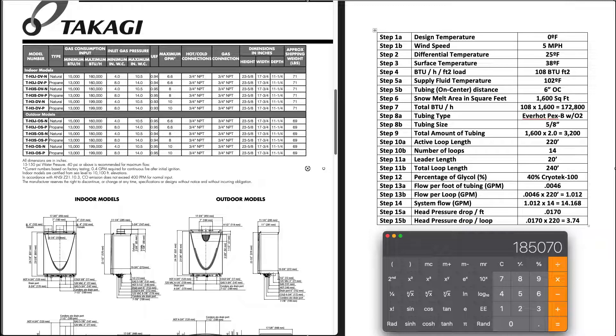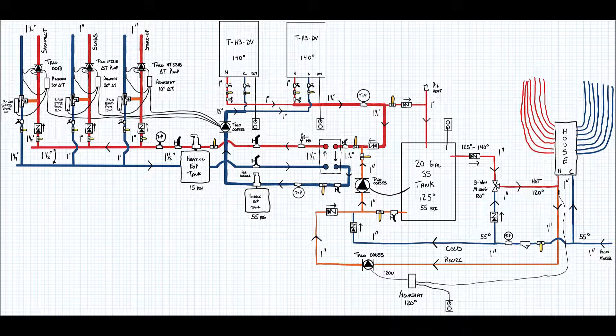We're coming up on 33 minutes, so I'll stop here. Hopefully you found this useful — leave a comment below, like and subscribe. For the next video I'll be covering the system layout: how I arranged all the piping using a flat plate heat exchanger, some pump sizing, and how I decided to combine the domestic hot water and radiant all in one system. Make sure to subscribe and hit the bell so you get notified when that uploads.